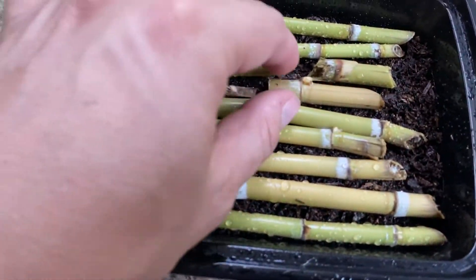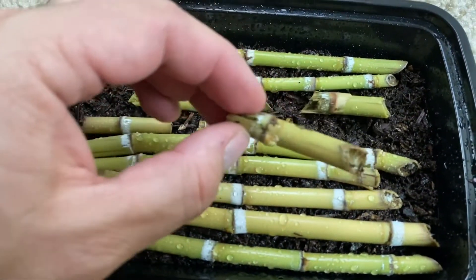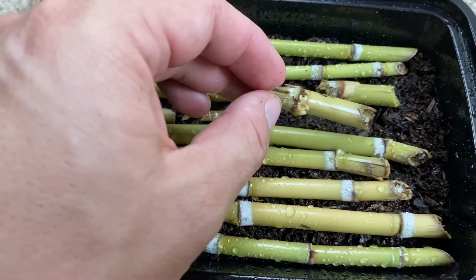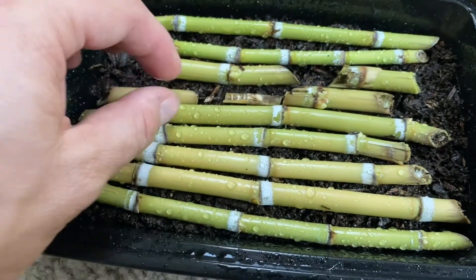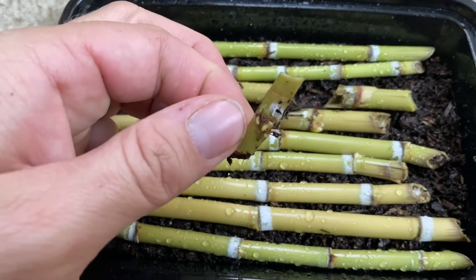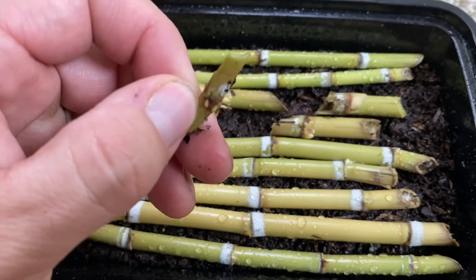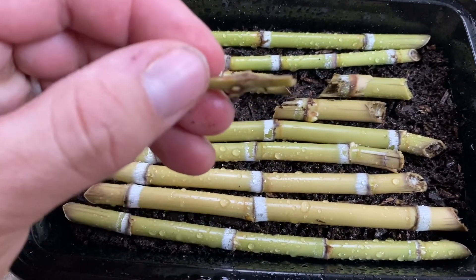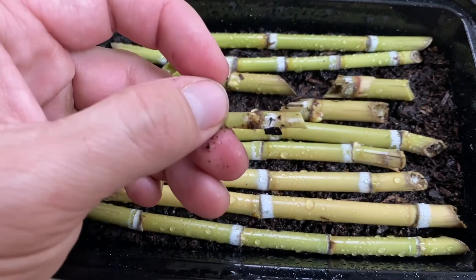Over here I chopped some up, and these ones seem to be doing fine — the total node is actually still intact. But right here I actually broke off the bud from the node, just to see if it would survive, because I was curious if it could live without the whole node — if it just needed that piece of tissue. So we'll see if that can actually grow by itself.